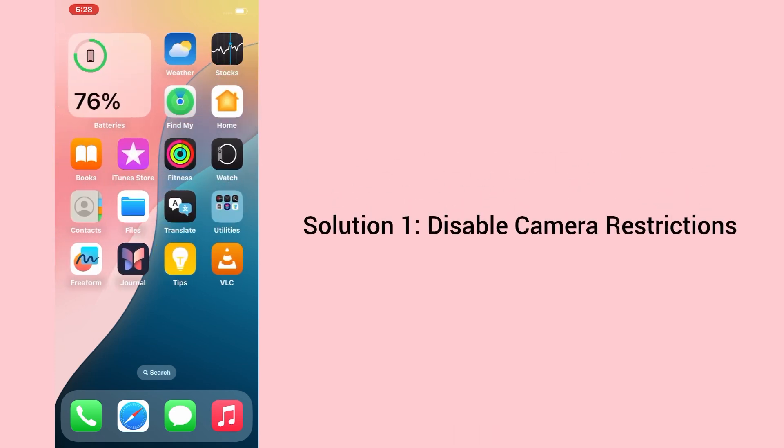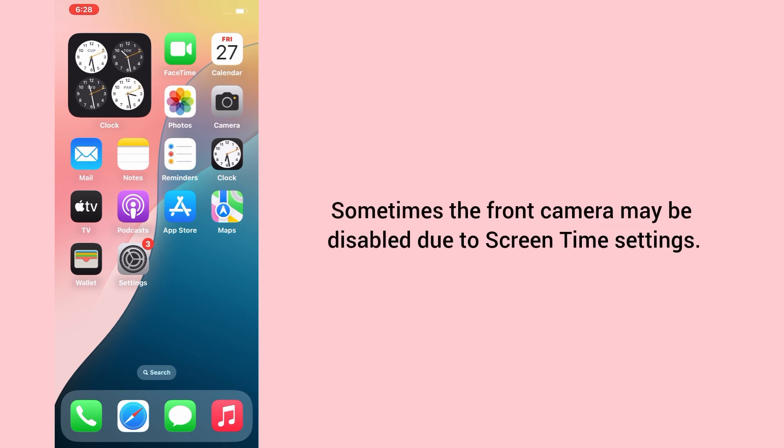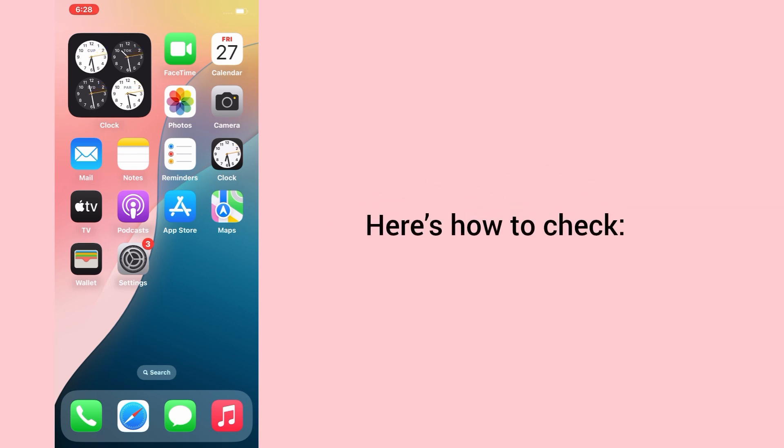Solution 1: Disable Camera Restrictions. Sometimes the front camera may be disabled due to Screen Time settings. Here's how to check.